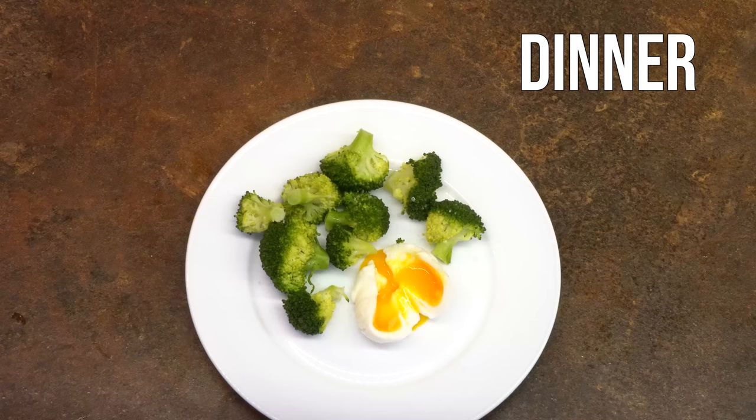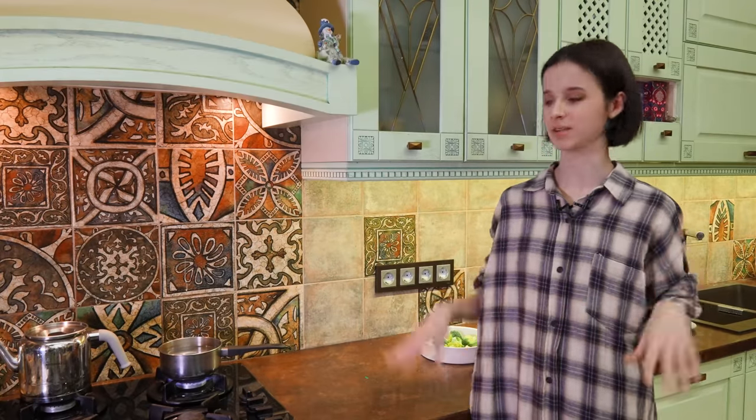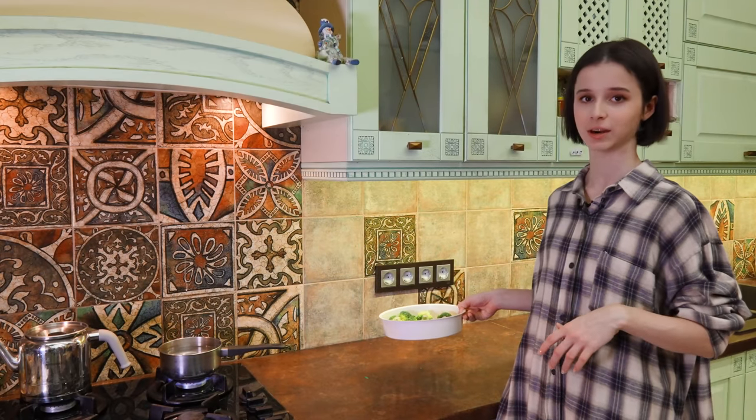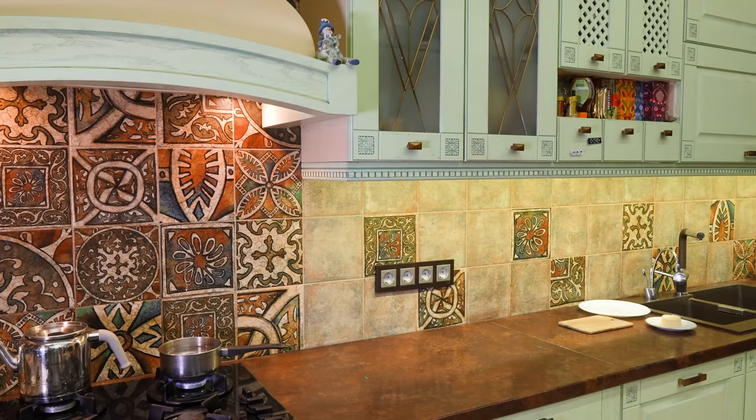For dinner, I'm making today steamed broccoli with — I'm going to attempt a soft boiled egg, let's see how I do. I enjoy eggs not only for breakfast but for any meal, basically — soft boiled, hard boiled, fried, any way of preparing eggs is really good for me. So I'm just going to steam this broccoli in my steamer. It's going to cook for around seven-ish minutes.